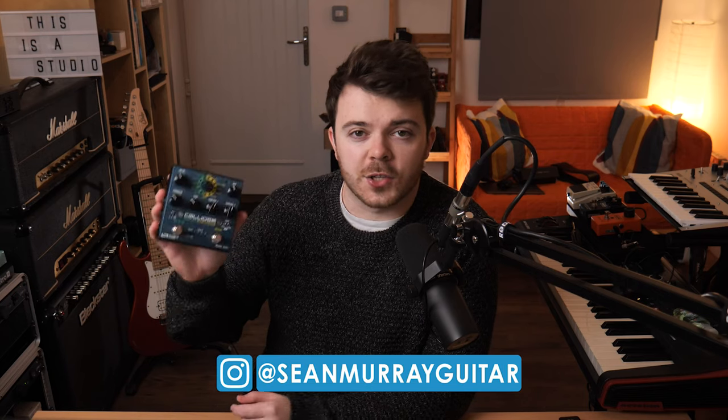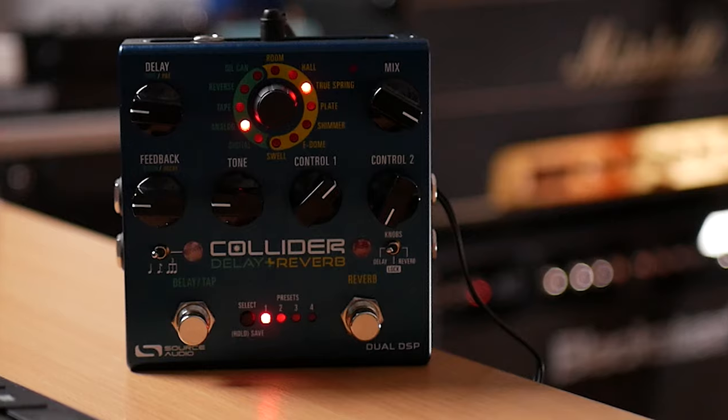Hey guys, how's it going? Sean here. I just got this new delay and reverb pedal. It's called the Collider by Source Audio. It's basically a dual delay and reverb combo pedal in one box.